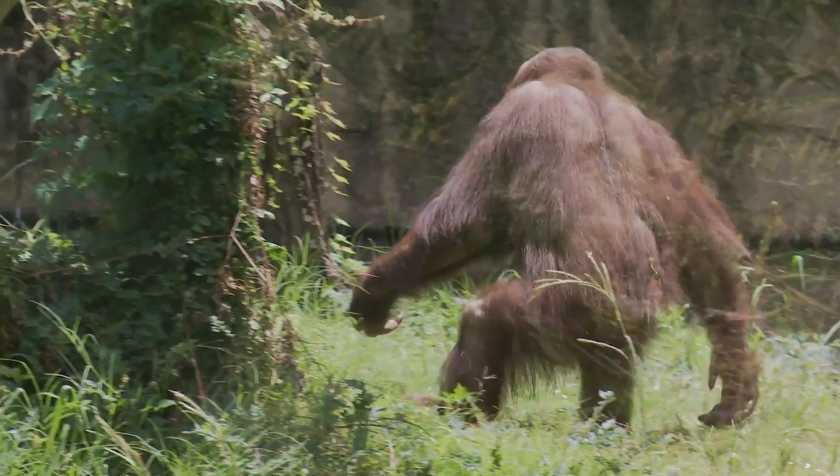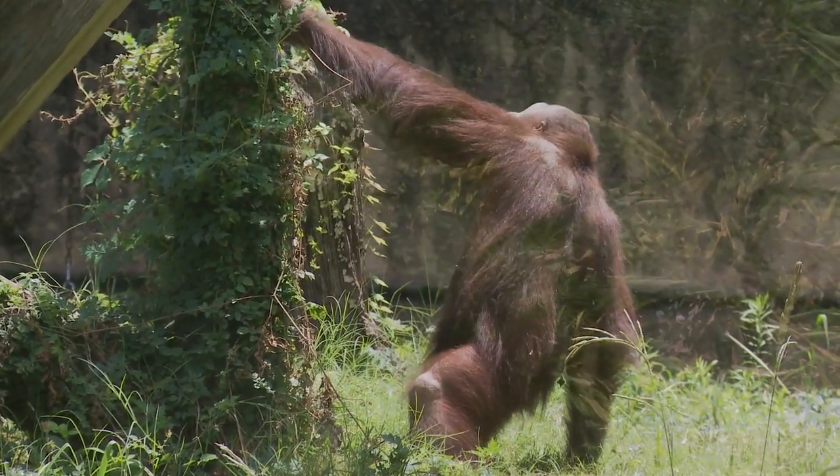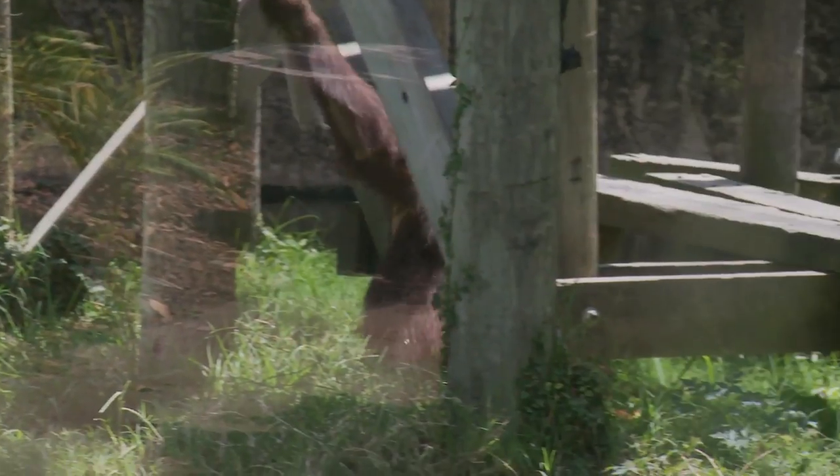It's been a lot of fun because the staff at the Houston Zoo is really knowledgeable about everything to do with orangutans and everything we've needed. It's been great to see the users who will get to use our device, and every time we need to talk to our clients at the Houston Zoo, we get to come to the zoo.